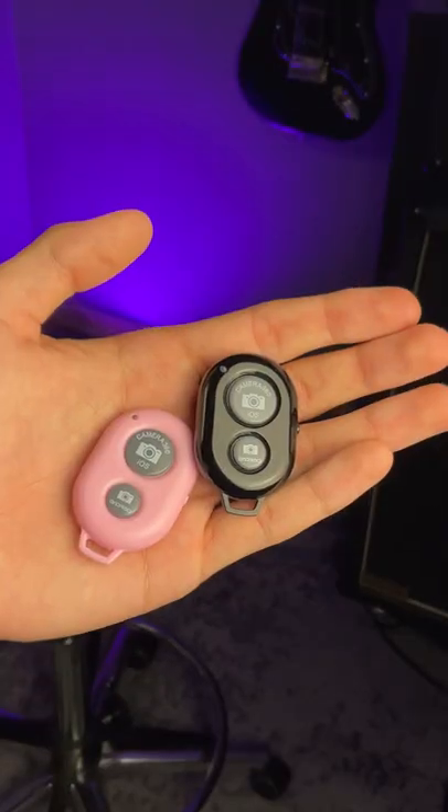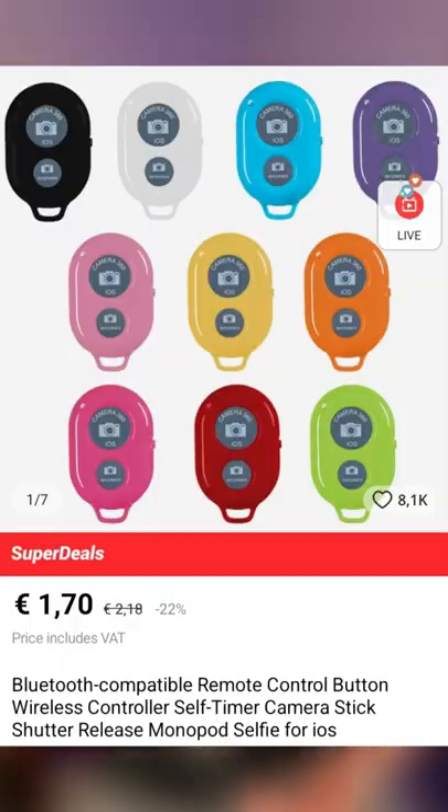Pro tip for guitar players, or really any musicians who regularly film themselves playing — buy some of these. These are Bluetooth shutter remotes compatible with any smartphone or tablet, and you can get them for as little as €2 on AliExpress.